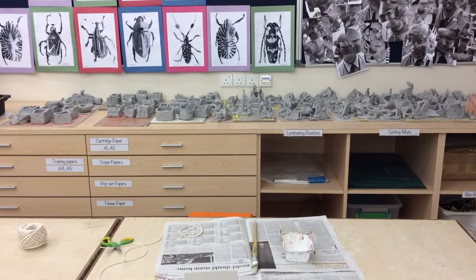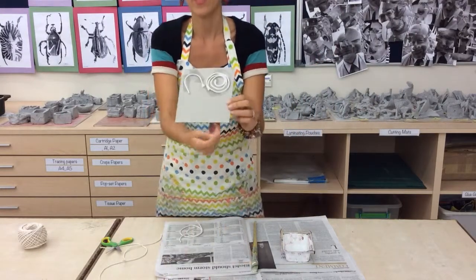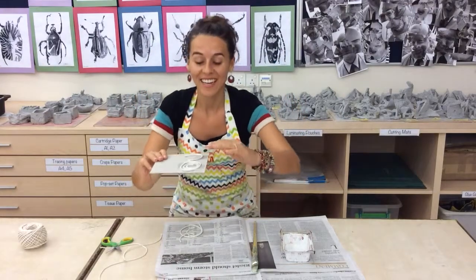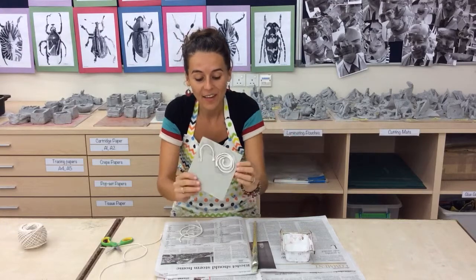Okay, quick little tutorial on this rope print. You can see I've already made half of it. This is the idea — it's like creating a stamp and the kids are going to print with their designs.